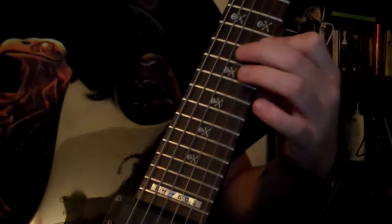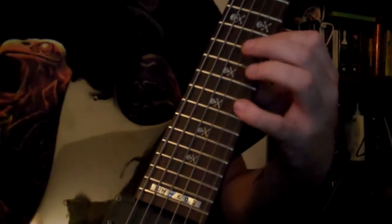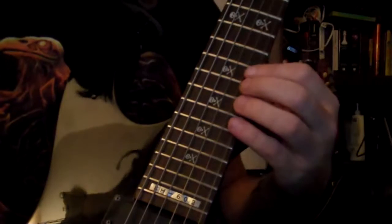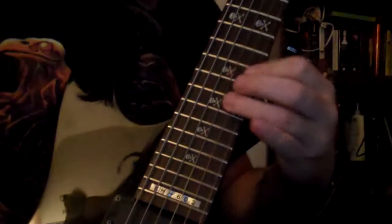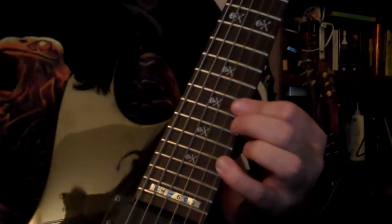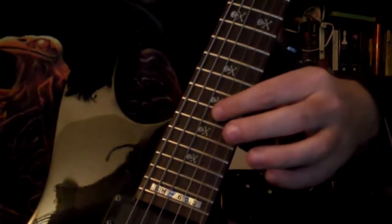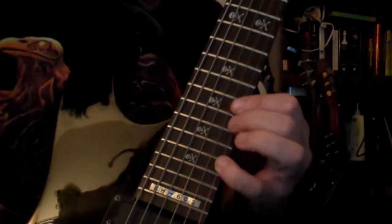Then to A in the middle. So that section will be... And then we're going to do an E diminished. Staying in E diminished, it's kind of like a little Phrygian lick, ending on the D-flat or C-sharp.